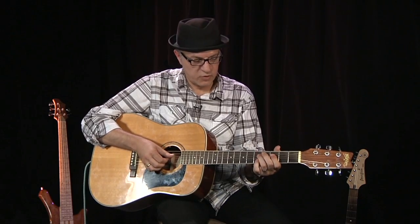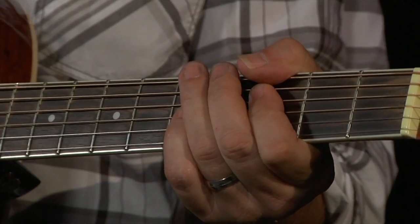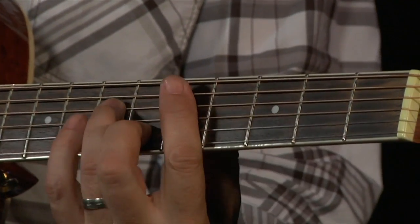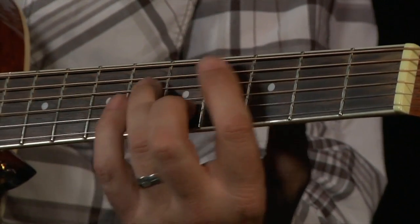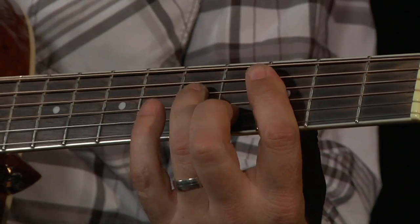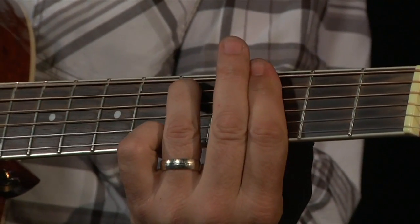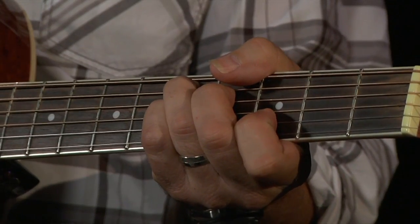And the scales as we described earlier, we're going to put them together. There's our V chord — the D chord. There's our IV chord. And the I chord. There's a D7. Here's a combination of the scales.